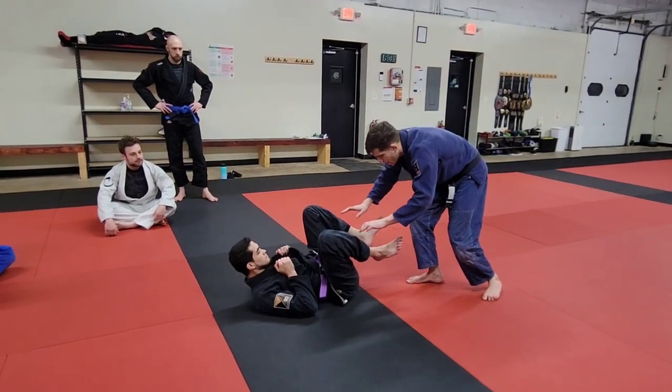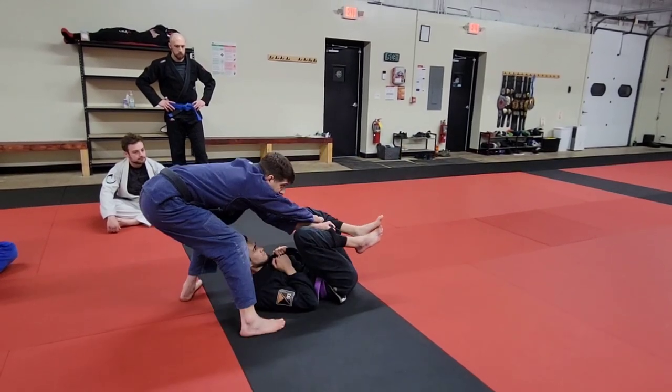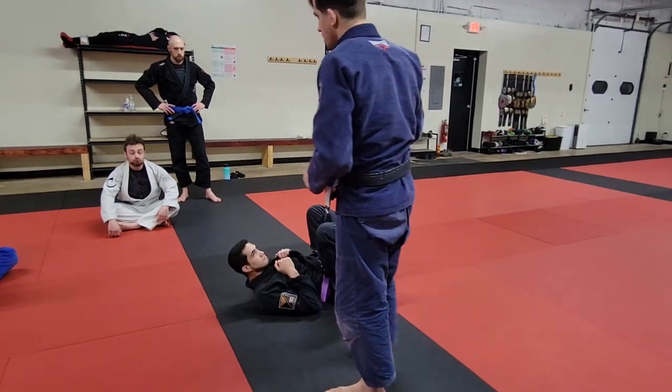So we're here, I come in. As soon as I grab the pants: forward, lateral step, cross step, pivot towards the head. Make sense? Any questions? All right, let's go.